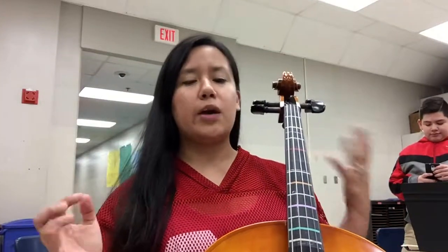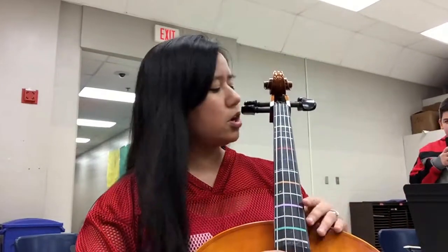This is Zachary Orchestra. I'm here with my cello bass class, and we're doing a very, very quick tutorial on 'Long, Long Ago.' So we start off with the A string. Here we are, A string.